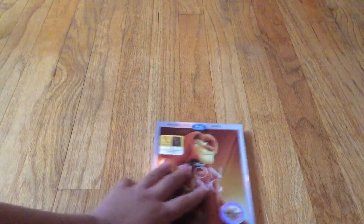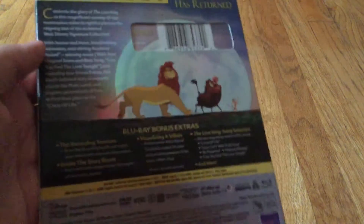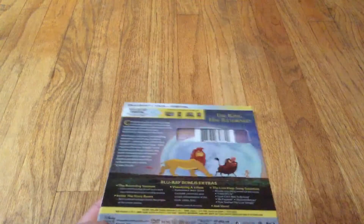And now let's unbox this Blu-ray. It's gonna look sick. So here's the front, and here's the Walt Disney stamp. Here's the spine, and here's the back. And this has a ton of bonus features. I hope that it has the bonus features from the other Blu-ray.